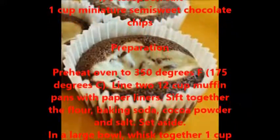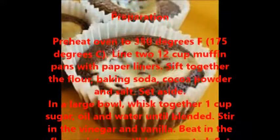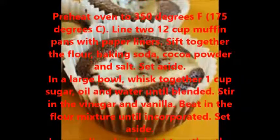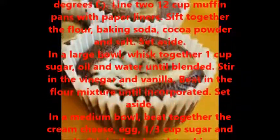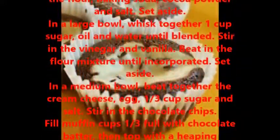Sift together the flour, baking soda, cocoa powder, and salt; set aside. In a large bowl, whisk together one cup sugar, oil, and water until blended. Stir in the vinegar and vanilla.